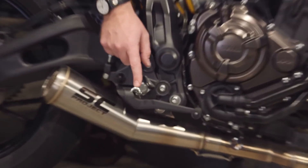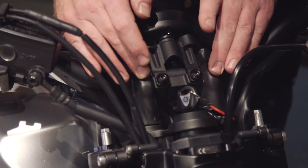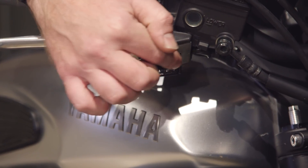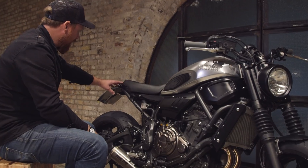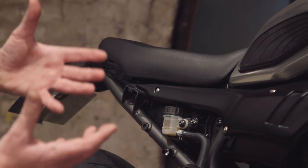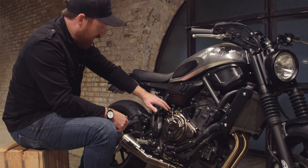You also get LSL knurled foot pegs and a set of bar clamps which are lower than stock — though I left the stock ones in as I prefer a slightly more upright riding position. You get LSL bars, which are really nice, rental grips, and these little indicators with laser cut, CNC bent brackets and housings that mount neatly under the perch. The tail is obviously much, much shorter with a little LED strip in there and a much shorter seat that looks like a factory seat on the bike.